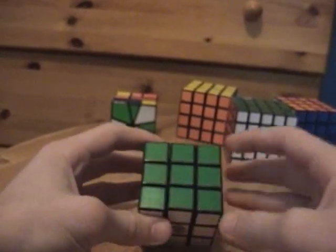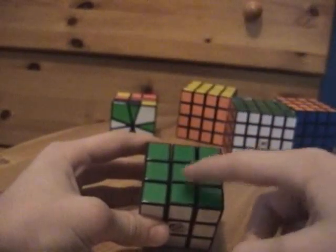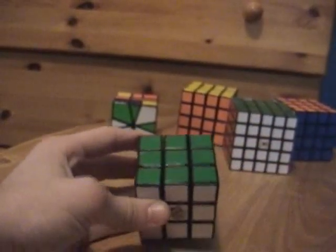Now, there's one other case — the ones that needed to invert before were here and here. There's also a case when they're adjacent to each other. I'll show you that one right now.